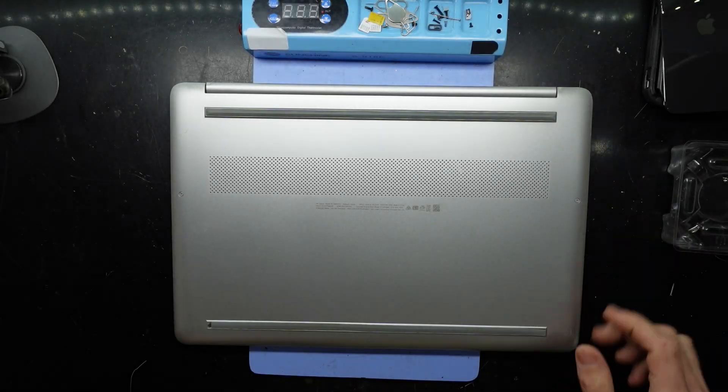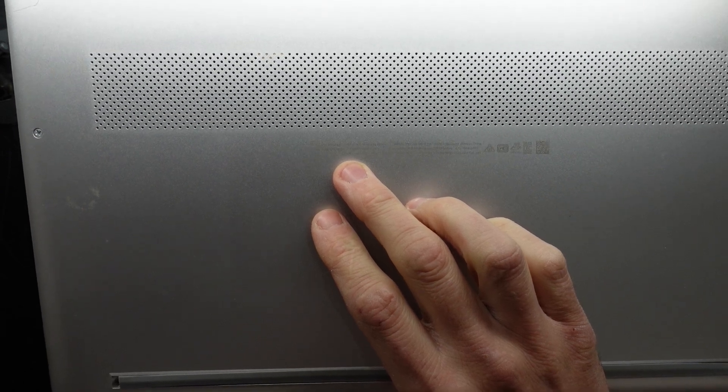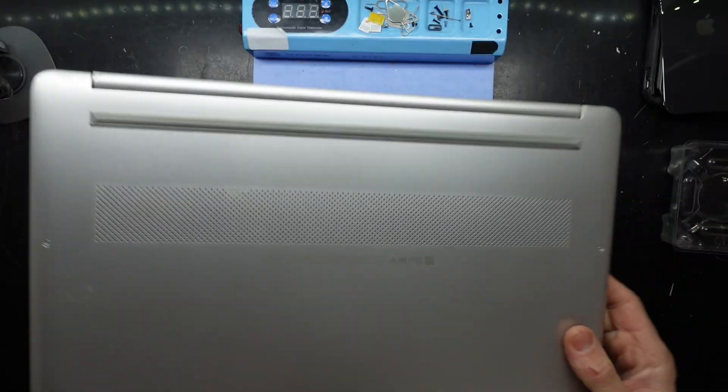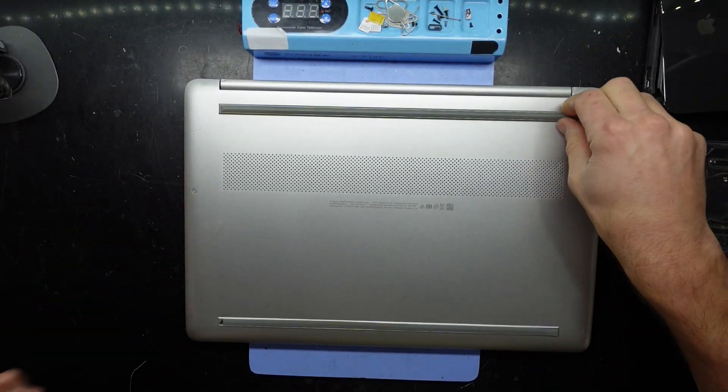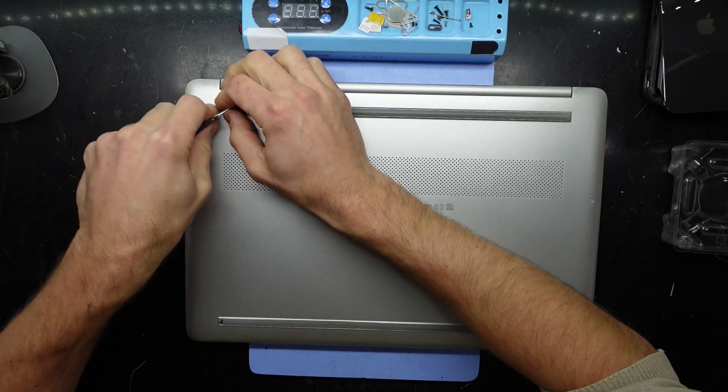G'day! In today's video I'm opening up a HP 15S FQ1052TU and I want to open it up and replace the thermal paste that's on here. This one has a little bit of age to it and I want to do a fresh install afterwards.